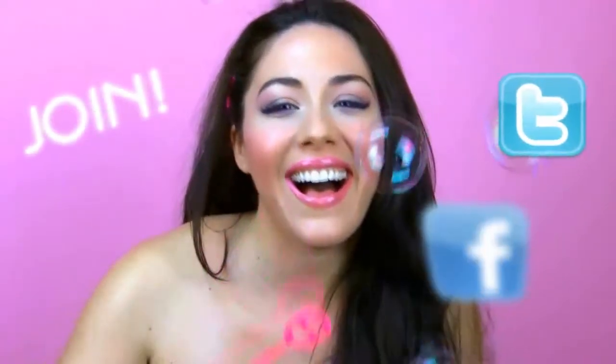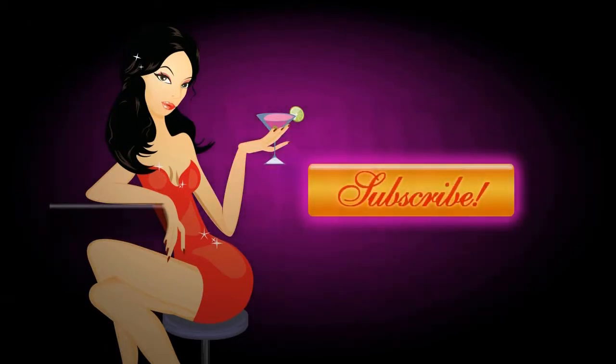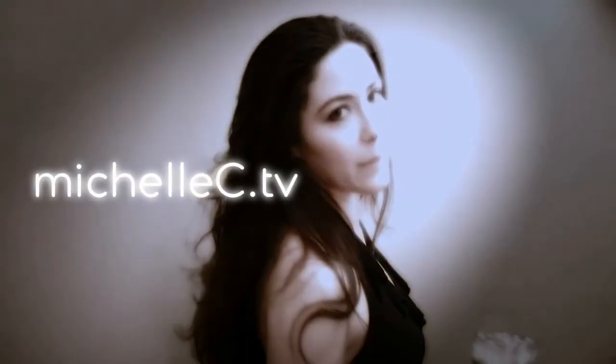You're cordially invited to join my party on Facebook and follow me on Twitter for exclusive pics and naughty updates. I'll see you then. Feel free to visit michellesc.tv. Bye for now.